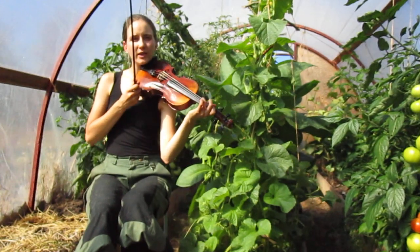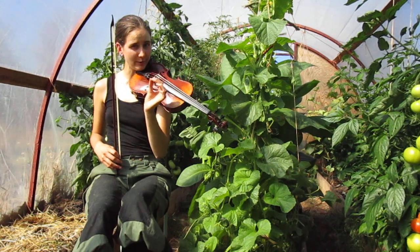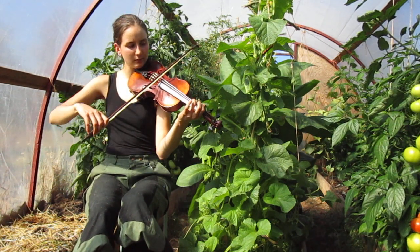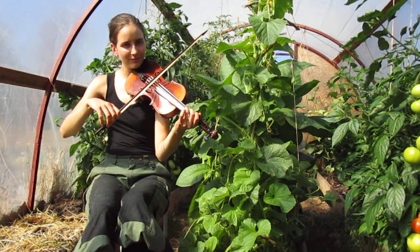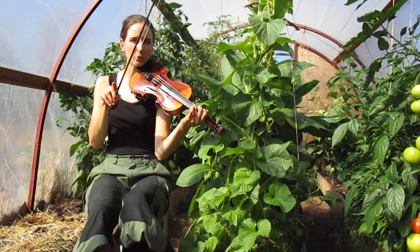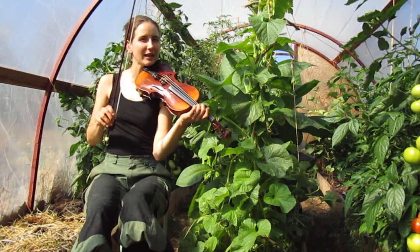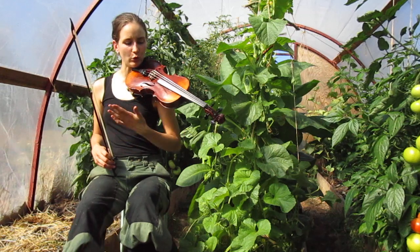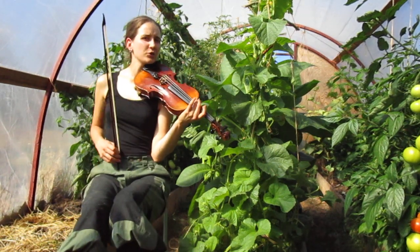If you want to give it a little more folky, modal feeling, you can play the F a little bit higher — a little bit blue. Not really a quarter tone, not quite in the middle, but somewhere between the middle and the usual F on the piano. Now let's play it slower with the traditional ornaments.